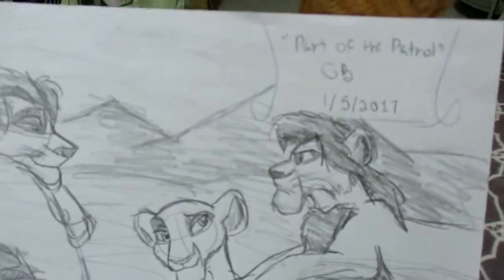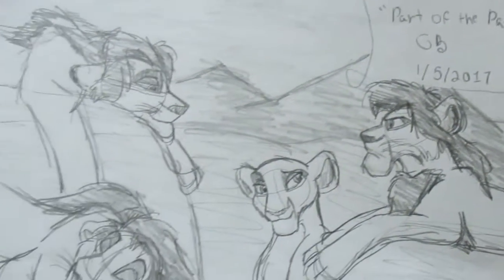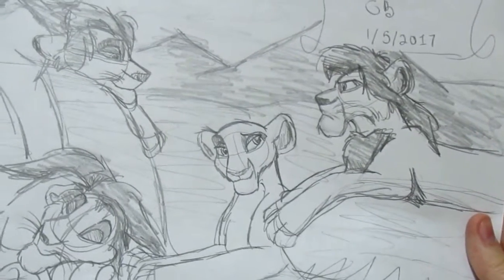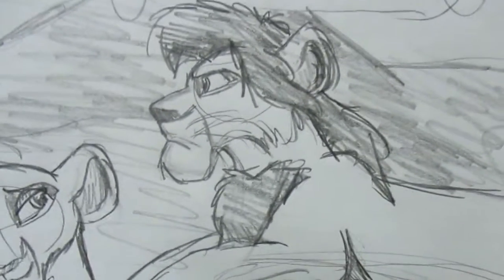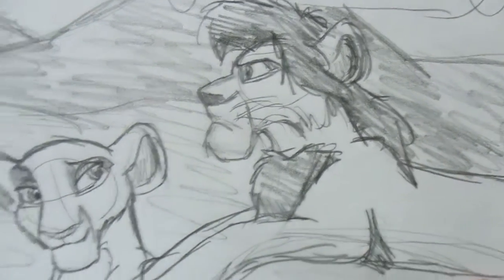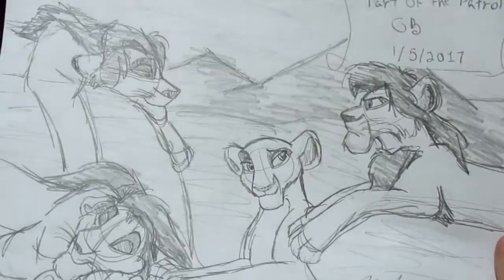This is the patrol — part of the patrol — which is sort of my version of the Lion Guard using my character's cubs. He's actually the only one who's actually my character's cub, as you see there with his friends.